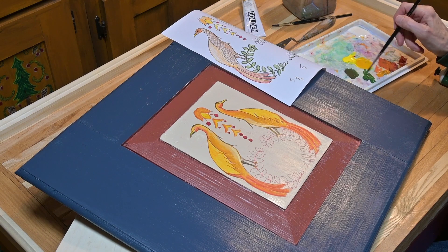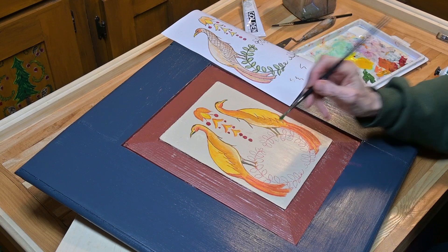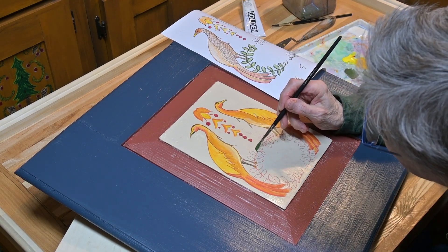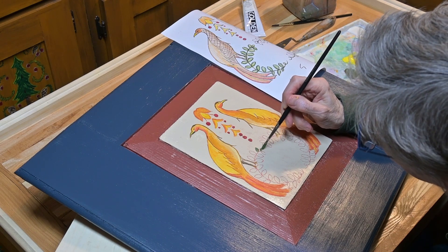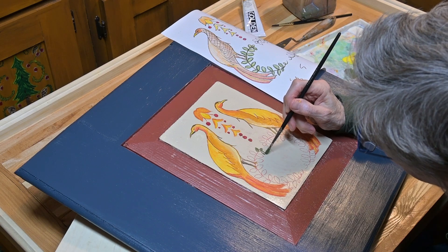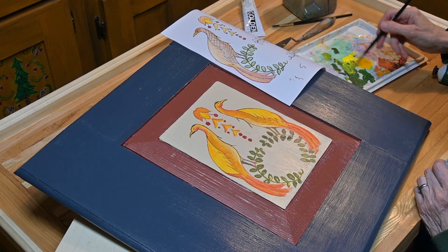After the birds and upper center motif were complete, I added green to my palette to paint the foliage beneath the birds and just began to paint them fairly loosely using very simple brush strokes — one on each side of the leaf. To add interest and dimension, I mixed up a lighter green and put a little highlight in the middle of each leaf.